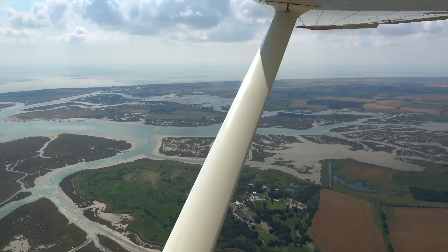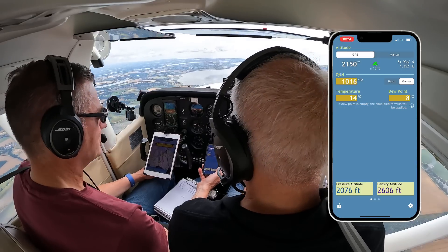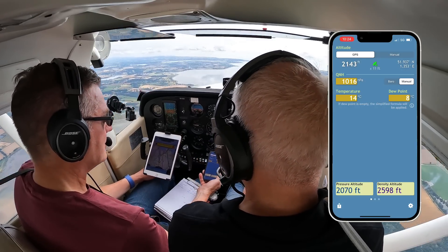The app is saying the density altitude is 2600 and the pressure altitude is 2100. So we settle on a density altitude of 2500 feet for the test.